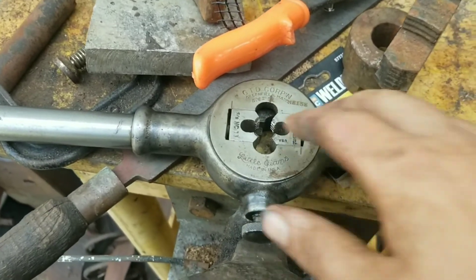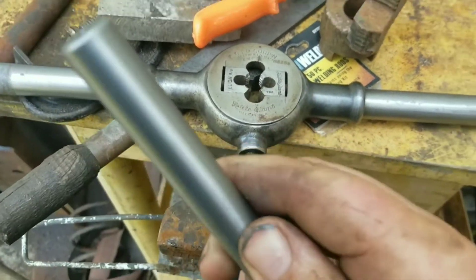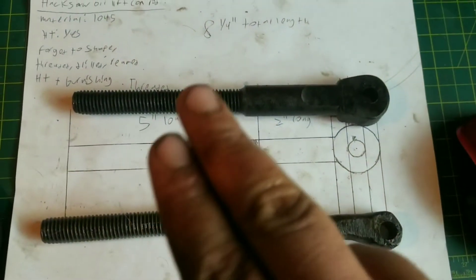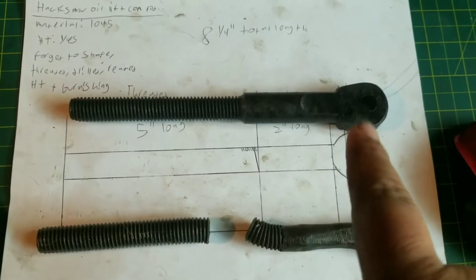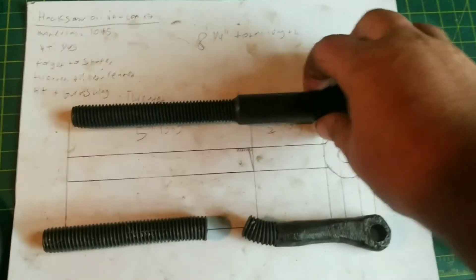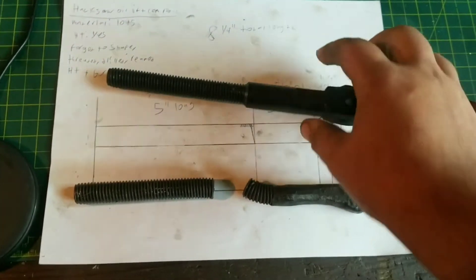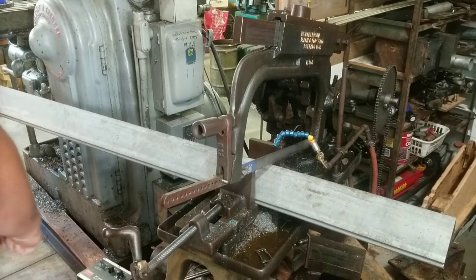I've got my favorite tap-and-die wrench out — the screw plate. Now we're just going to thread this for five-eighths national coarse. It's now heat treated and tempered, and I also seasoned it with peanut oil to give it a sort of black, darker look. Now it goes on the hacksaw — let's see if our fix works.